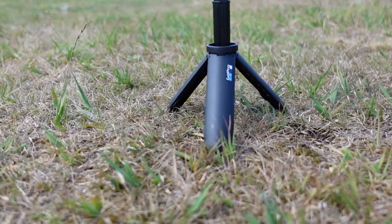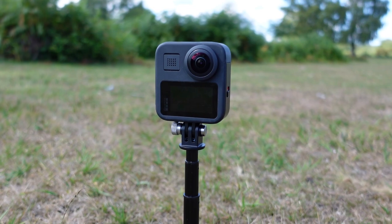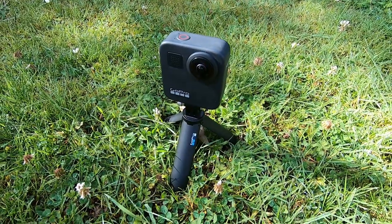It does feel cheap and very lightweight, and if you place it on the ground and there's any wind, even without extending it, it feels very vulnerable. That's mainly because the legs don't open very far, which means it sits quite high above the ground for such a small tripod.